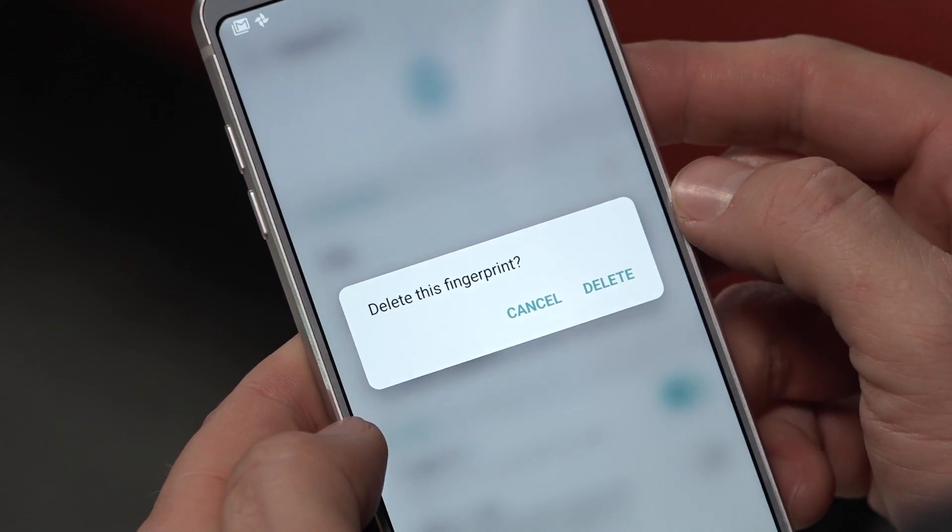You can also remove fingerprints that you've added. Touch the trashcan icon next to the fingerprint you want to remove.